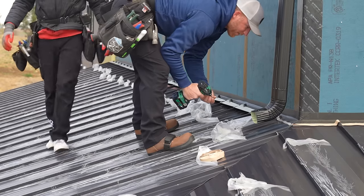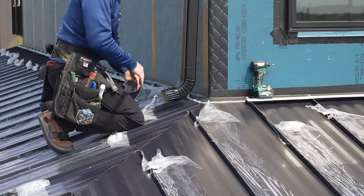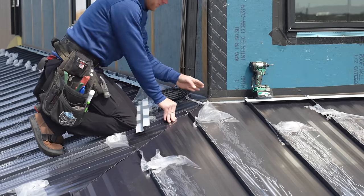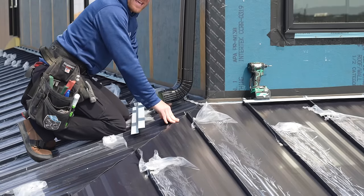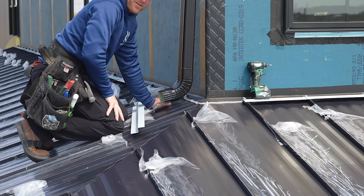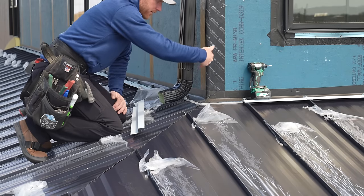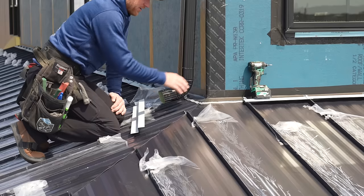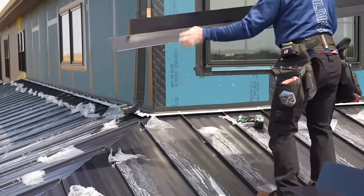That's also going to secure this trim down and we're going to make sure we're going through that butyl tape. For this detail, you've got two ways of doing things — you can either run your hip cap first, or your connection trims first. I always choose to run my connection trims because it's easier to seal off this area and then run your hip cap right over top. It planes in a lot better and looks a lot cleaner — running the hip first makes this corner get kind of weird and lumped up.